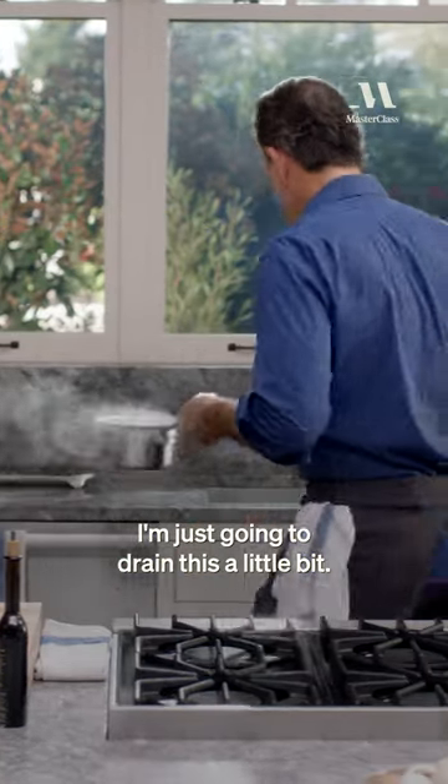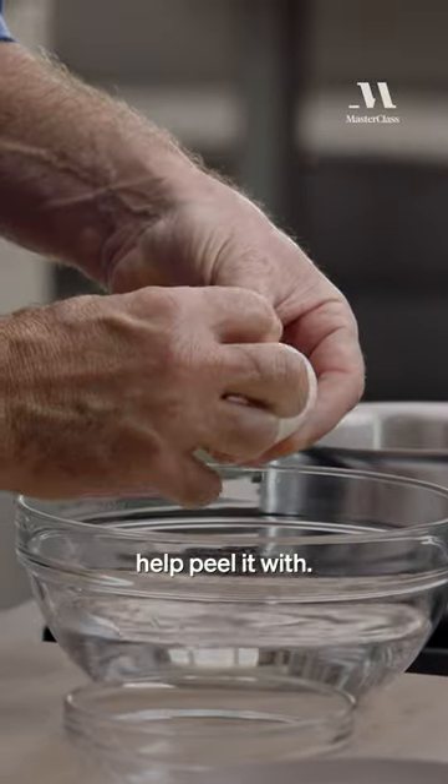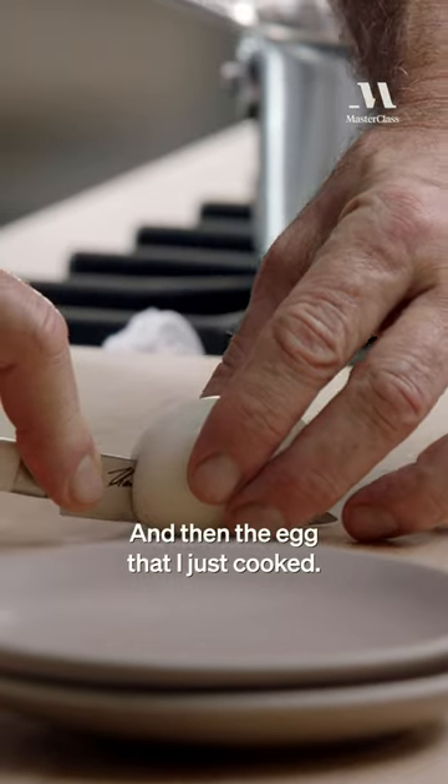I'm just going to drain this a little bit and put cold water over it. I have a bowl of cold water here that I can help peel it with. This one's coming right off — very simple. There we go. And then the egg that I just cooked.